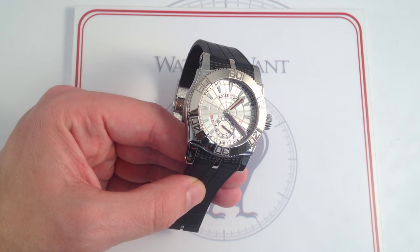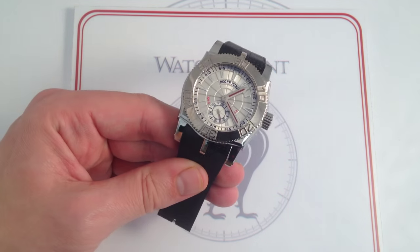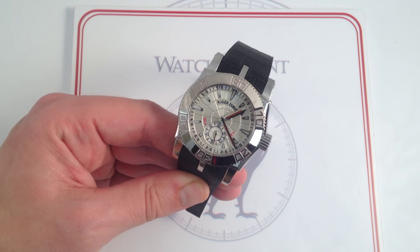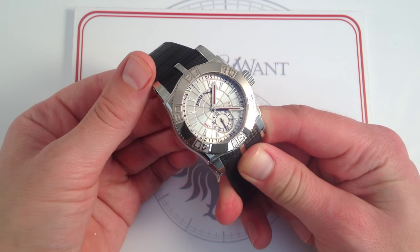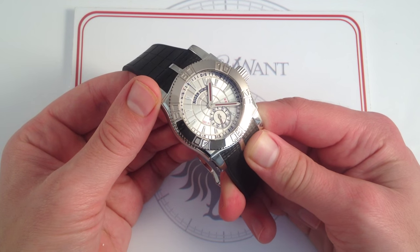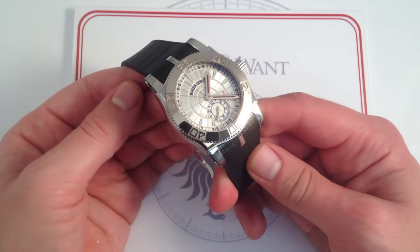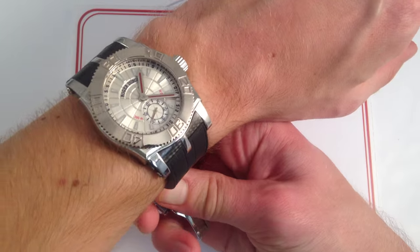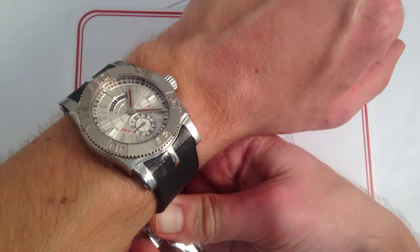Today, we're looking at the Roger Dubuis Easy Diver 43mm in alternately brushed and polished stainless steel. This is a series of watches that I really like. While I have tremendous respect for Roger Dubuis, the more recent 46mm examples of the brand's sports watches have been just a little bit beyond my wrist. So the original Sports Activity Watch series, using the original 43mm 2004 case, is a true treat to encounter.